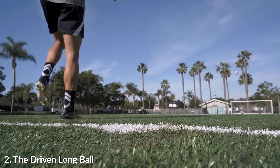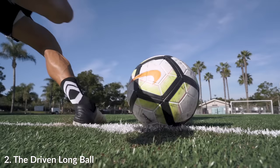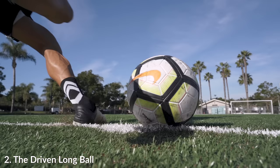If we zoom in and really look at the contact point on the ball, you can see the backspin — I'm still kind of brushing underneath the ball, but it's a lot more solid of a contact than on the chip pass. Especially if we pause it and compare it to the chip long ball right at the contact point, you can definitely see the difference.